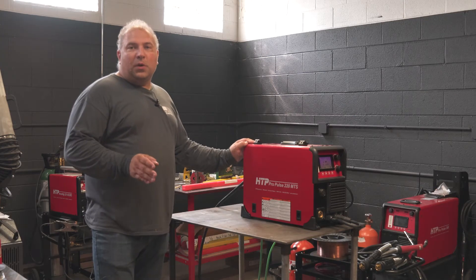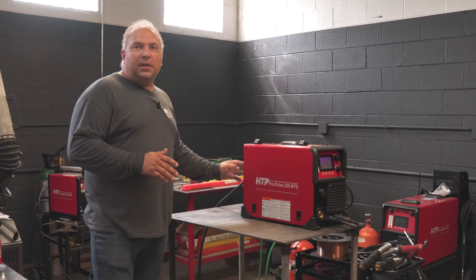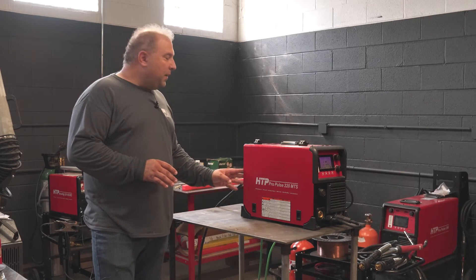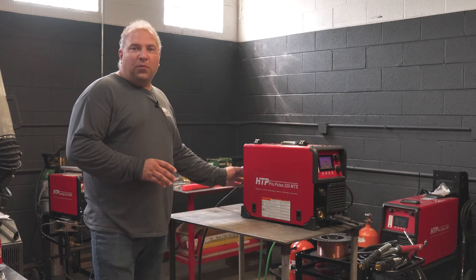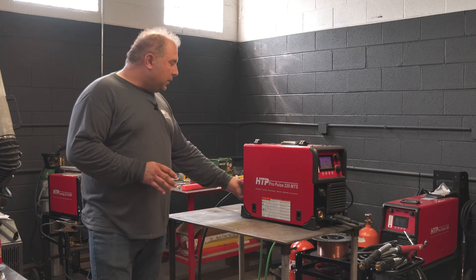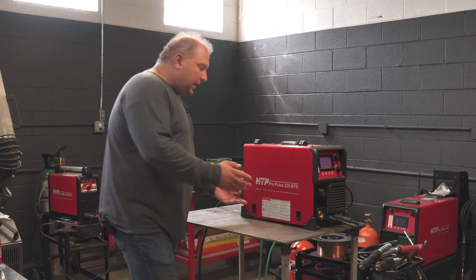Flux core wires. There's flux core with gas and without gas, depending on what you do. If it's with gas, it's typically, according to the program in here, a C25 or 75-25 mixture. Your flow rate would be between 40 and 50. You set your gas tank up, make sure all the hoses are connected properly. If it's a gasless wire, forget about that.